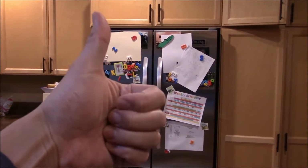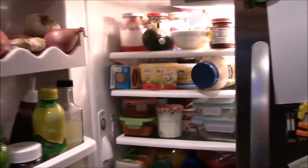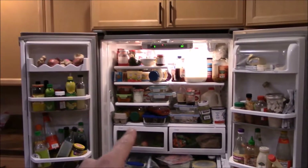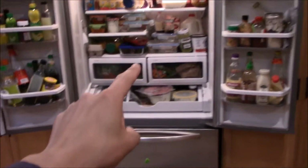Hello everyone and welcome to another video. Today I'm sitting in my kitchen and I want to show you the status of our fridge. Long story short, I think having two small kids and some hoarding tendencies leads to this kind of situation where, as you can see, the fridge is stuffed to the gills and it's out of control.